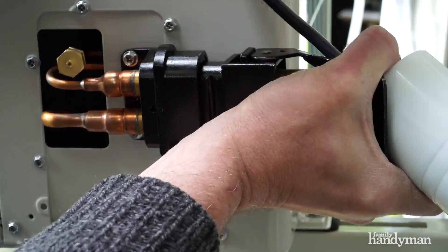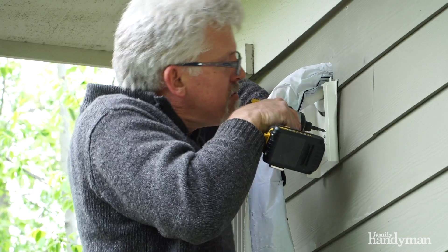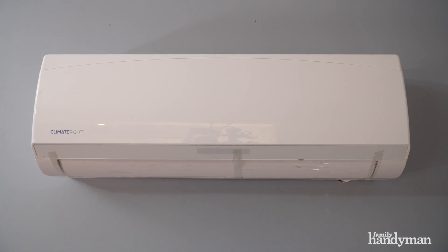Now we hook up the refrigerant lines. We position the line set where we want it to go and then cover it with a protective channel. Then we just flip on the new circuit and the mini split is ready to go.